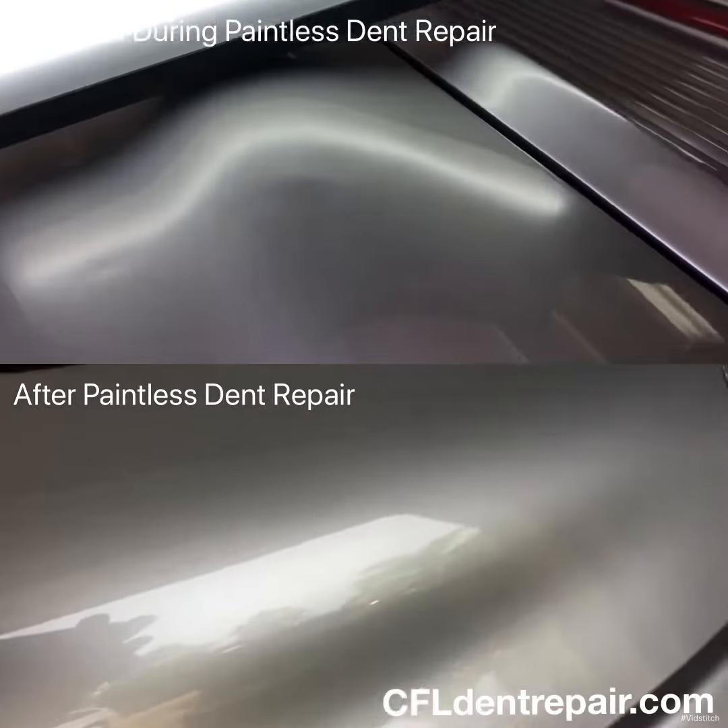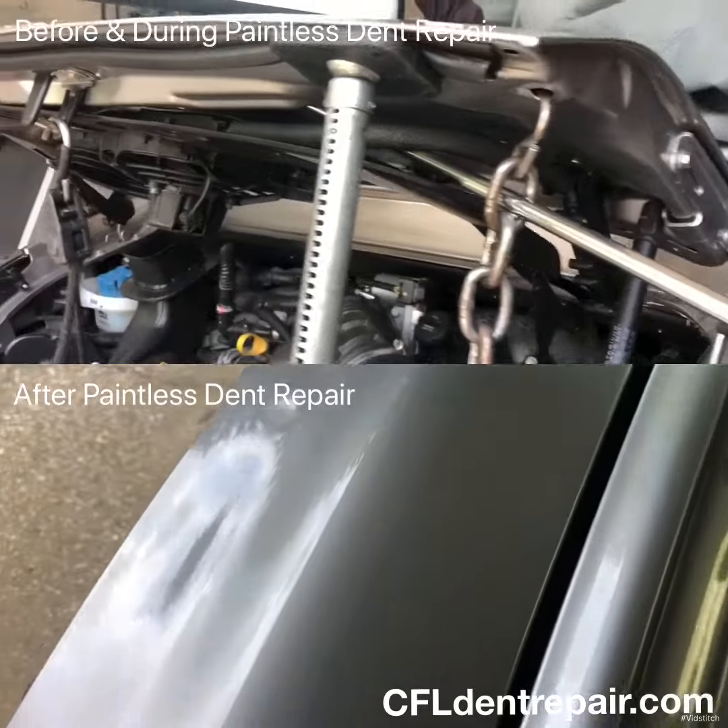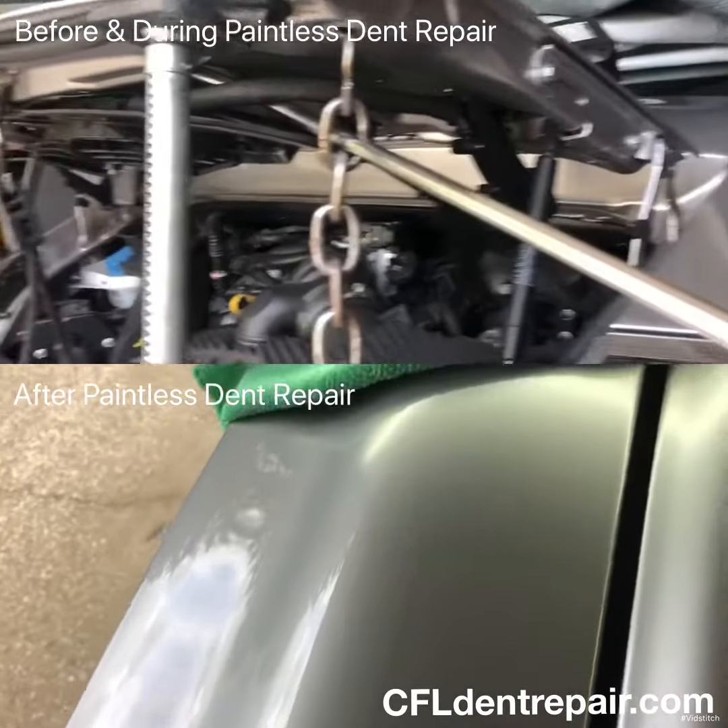You can see in the top video this is kind of the halfway stage of the repair, but it shows you how we're accessing the back side of the dent just through that little plate that we somewhat pushed to the side.